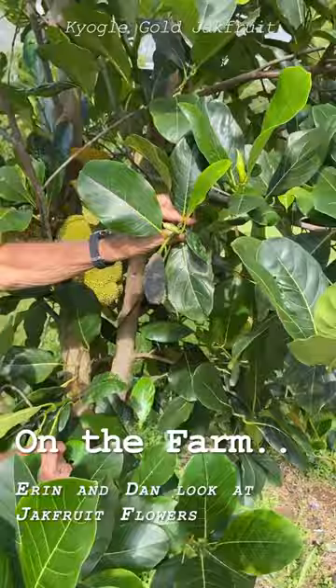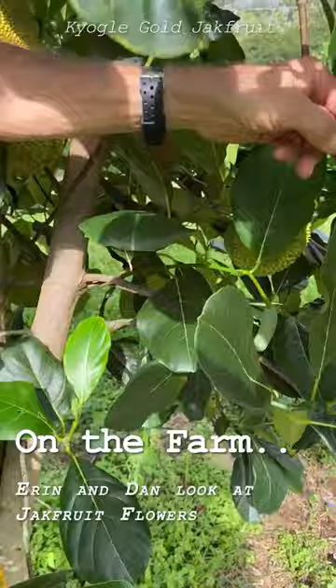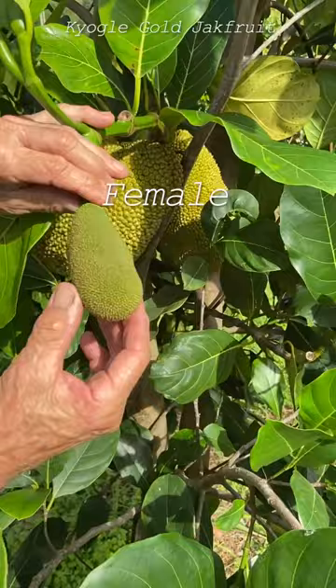It looks like you've got a dead rat on your tree there, Dan. What is that? This here is a male flower of the jackfruit. A lot of people don't realize it and they see this and they think, oh my fruit's falling. Well, it's not, because this is a young male flower — you probably can't see that but there's actually pollen on it.